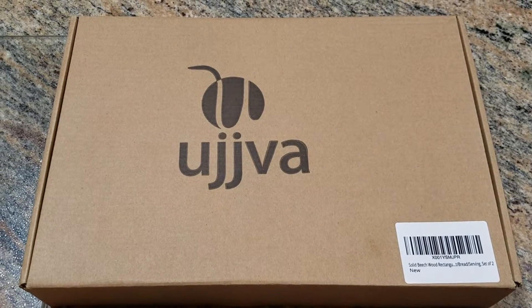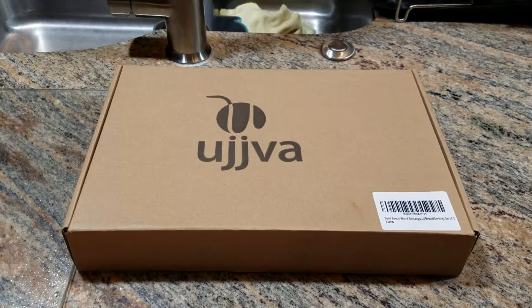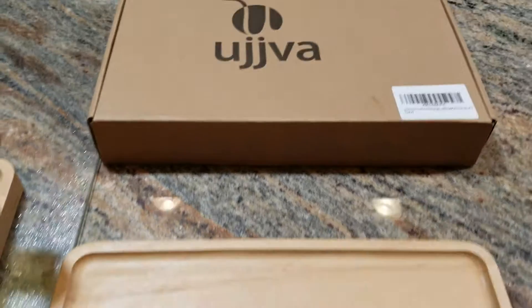This is a review of the Ujiva Beechwood Serving Trays. Ujiva means bright future — I think that's pretty cool.